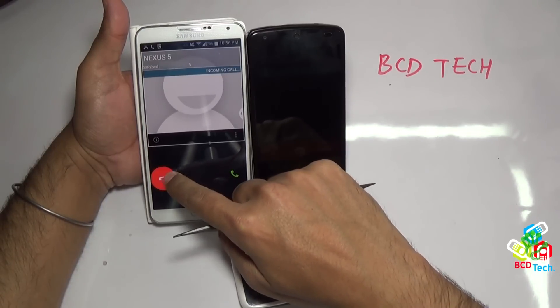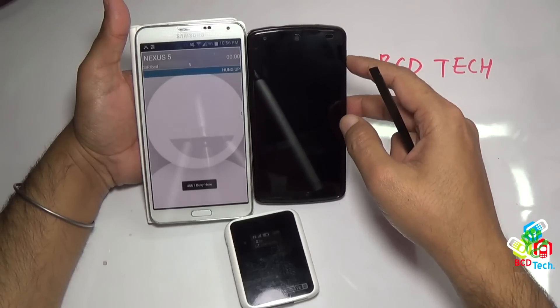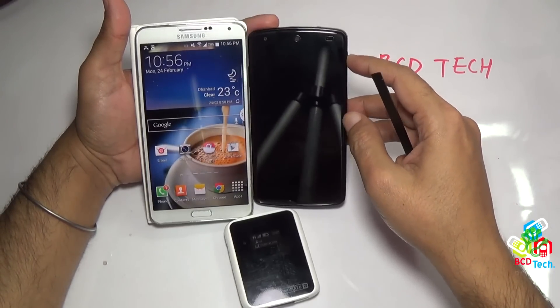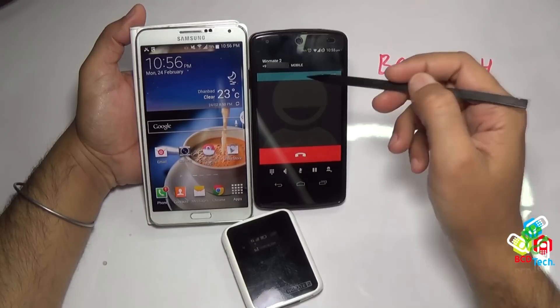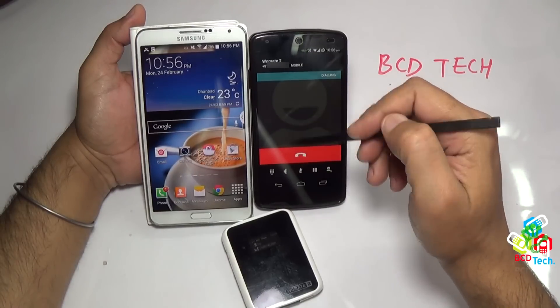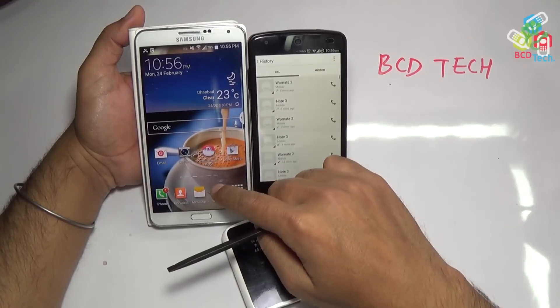Moreover, with Vomate 2, without any call forwarding or divergence, you can see the notification of an incoming call while you are on another call. So this is a very great feature, and very useful for people like us who don't want to forward or divert calls from one SIM to another.